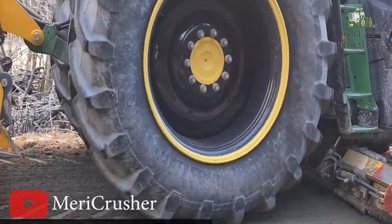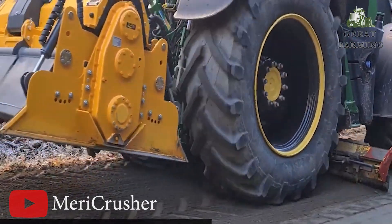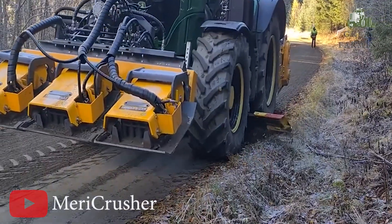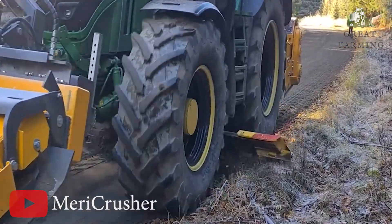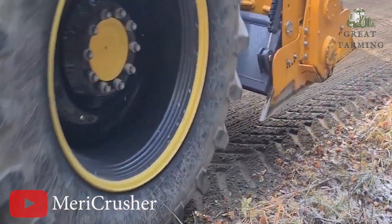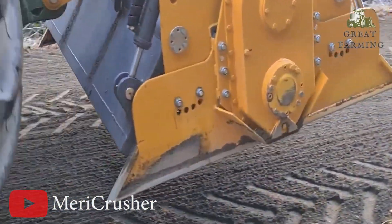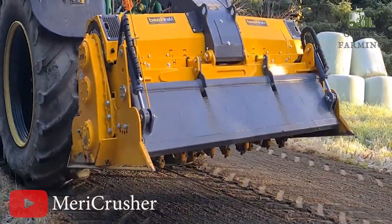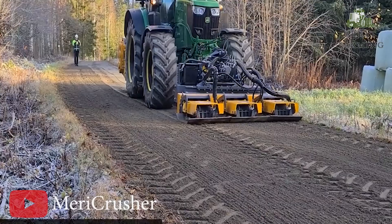There's also a positive environmental impact as there's no need to crush and transfer gravel over long distances. In terms of power and performance, the Mary Crusher, Mary Packer, and tractor-mounted grader pack a punch. Their combined efforts result in well-maintained gravel roads that withstand the test of time. Say goodbye to bumpy rides and hello to smooth travels.